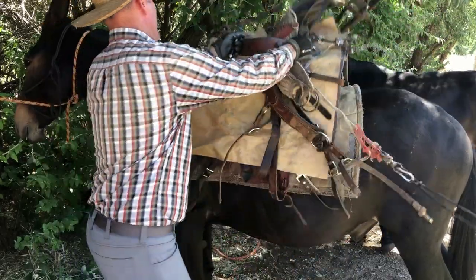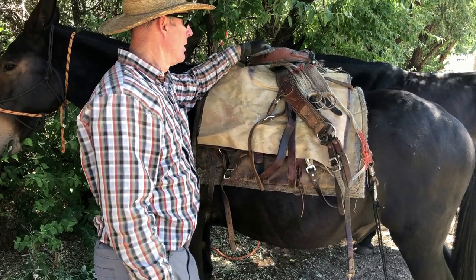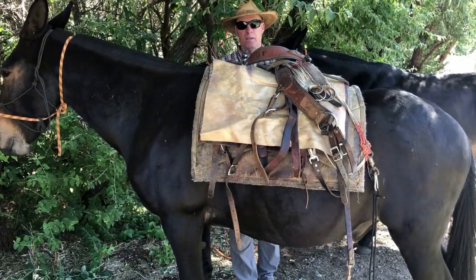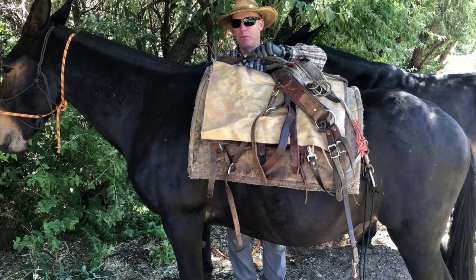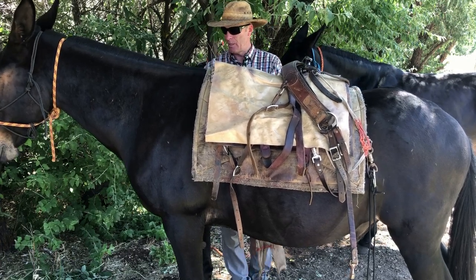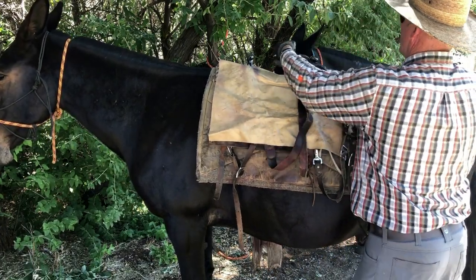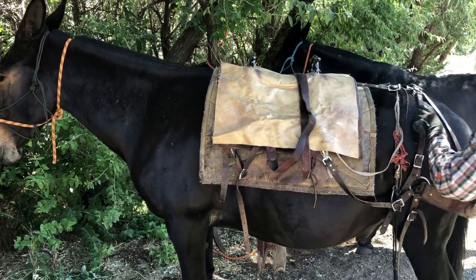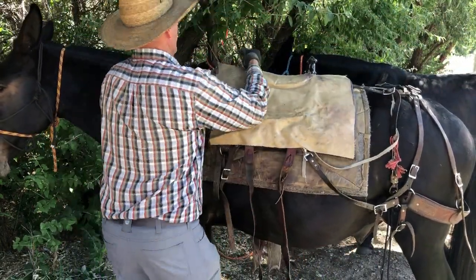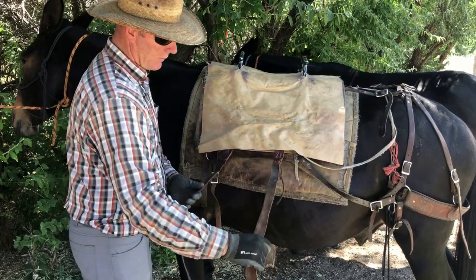I'm going to put a decker on — I only use deckers for packing. Throw it up on, get all my straps free, make sure my cinch is turned in the right direction and there's no twist in anything. Pop the bridge in towards the back, cinch ladder goes down. That slid back on me a little bit — we want that right about there. Okay, all my straps are free, no twists or tangles.